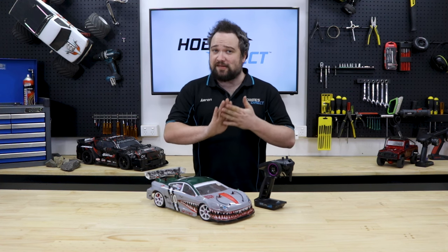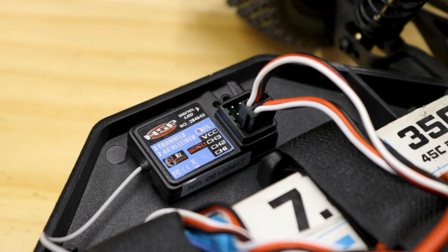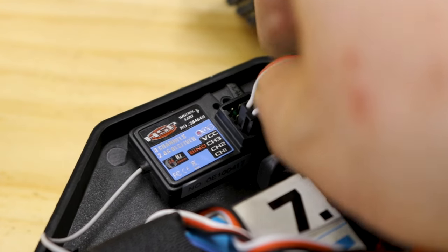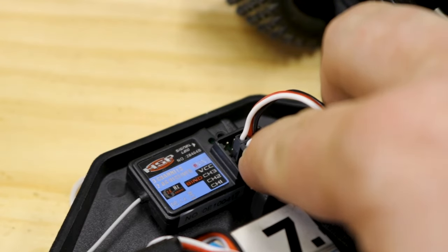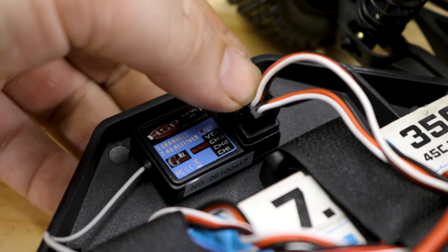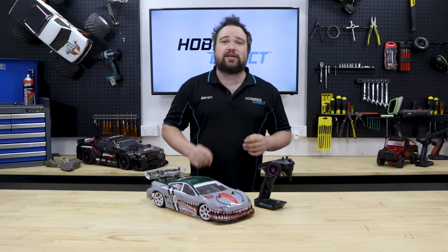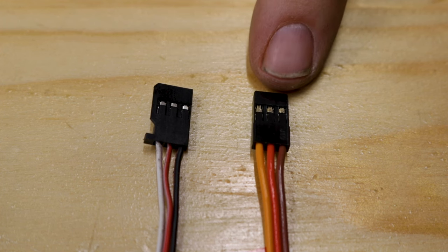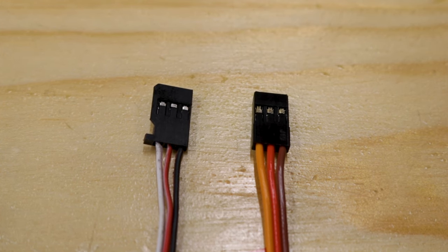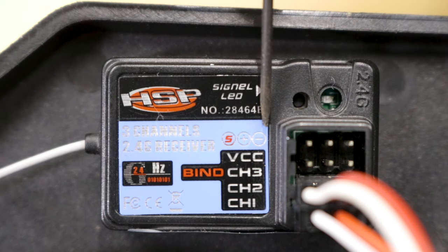Just because your RC car isn't steering doesn't necessarily mean anything is faulty. The very first thing is to check all connections — make sure the servo is still plugged into the receiver properly. The steering servo plugs into channel 1 on your receiver, with the ESC going to channel 2. Remember: 1 to turn, 2 to burn. Make sure the connector is oriented properly — the signal lead, usually white or yellow, will usually be on the left, then positive, then negative. Your receiver will have a little diagram on it showing proper polarity positioning.